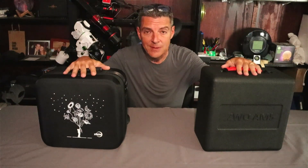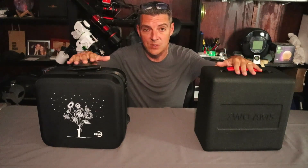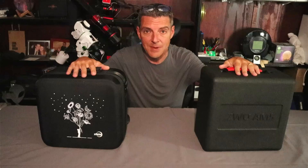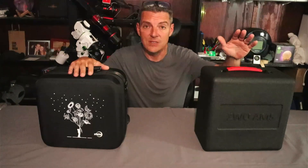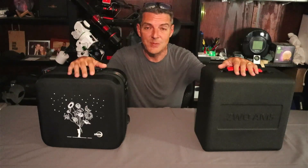ZWO has sent me two AM5 units — the original AM5 and the new AM5N. This video is not going to be a review per se, but we are going to go over the differences between the two units and show you the improvements they made with the AM5N. I'm going to go over the specifications that have changed, as well as some of the physical characteristics. My name is Rich, and you're watching Deep Space Astro.